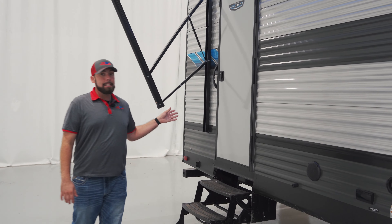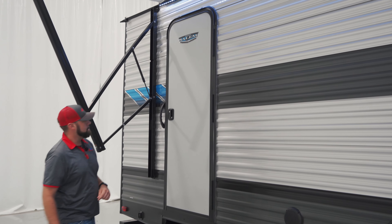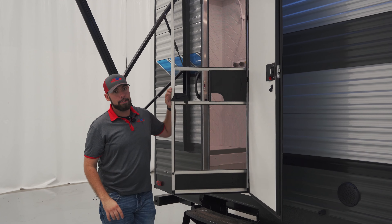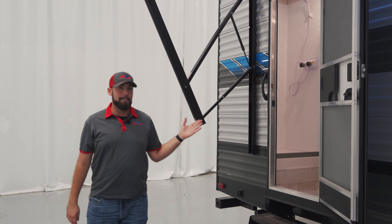Moving back, we do have an access door to the rear bathroom. That's going to be a very invaluable feature, especially if you're taking the kids to the lake. You don't want those sandy kids walking all the way through your camper just to use the restroom. This is going to be a very easy access and a really nice feature to have in this Salem.